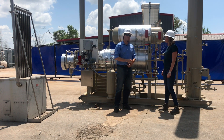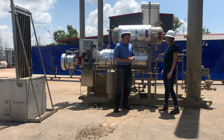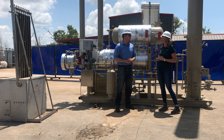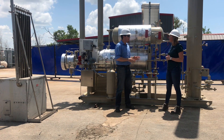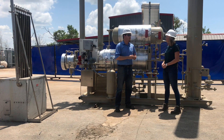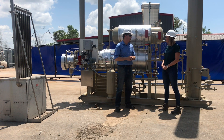A TEG unit is used to dehydrate the natural gas, or remove the water vapor that's in the natural gas, down to pipeline spec. Most often we see this piece of equipment right before the sales meter, which sells the gas into the major pipeline to meet that pipeline spec.